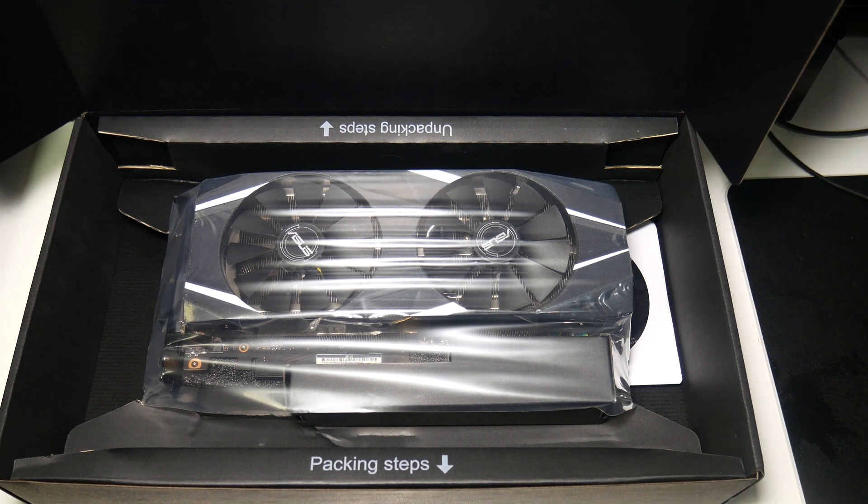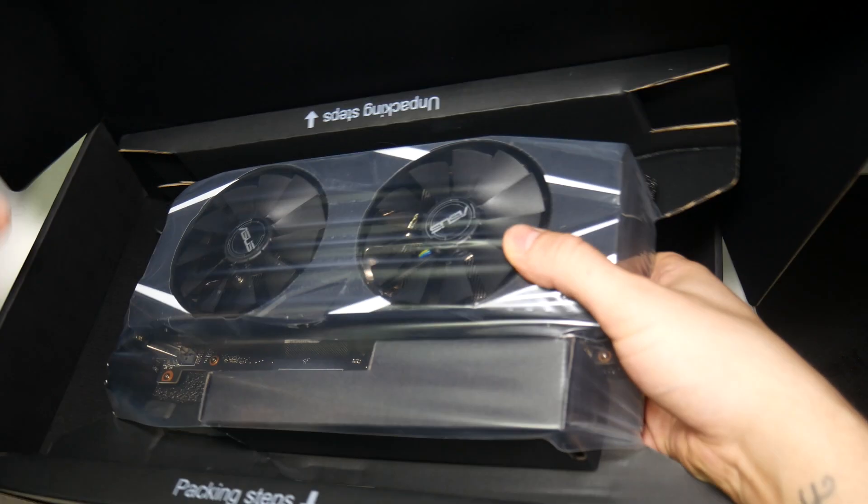The unboxing experience looks very good. Maybe this is what the Asus tax is going on — a fancy cardboard box.